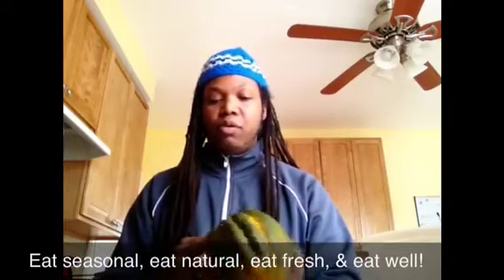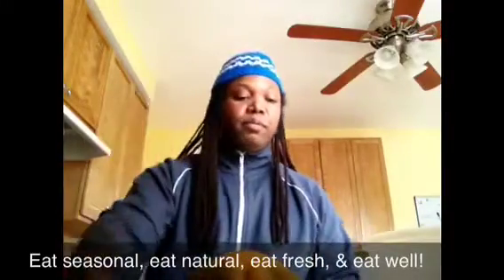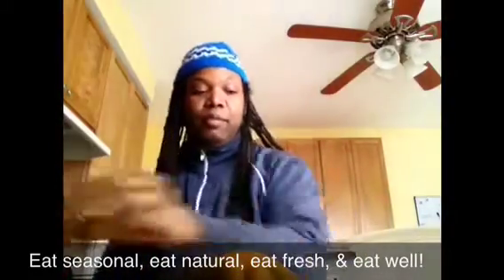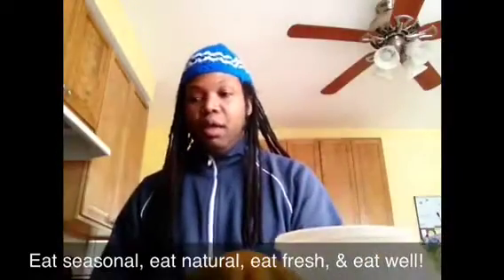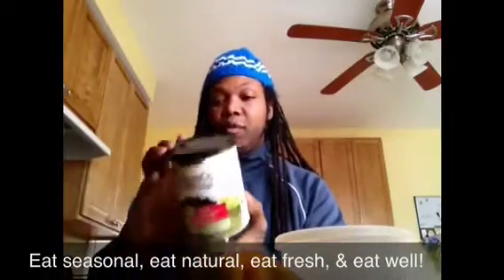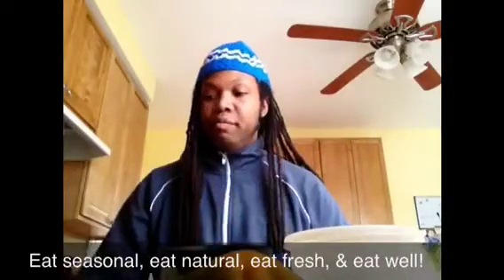So what we're going to do — first thing, we're going to get our ingredients. First of all, you have an acorn squash, you have sweet potatoes, you have apples, you have real deal maple syrup, nuts — whatever kind of nuts — and I like to toss raisins in mine, or craisins. Those are pretty good. And brown sugar.